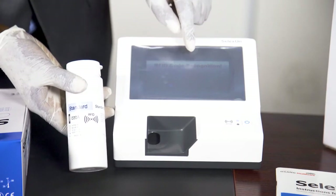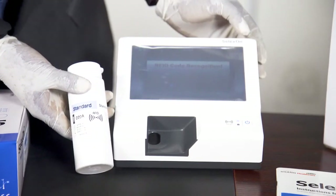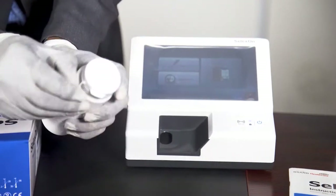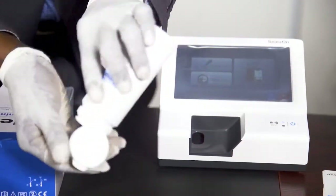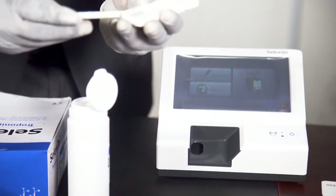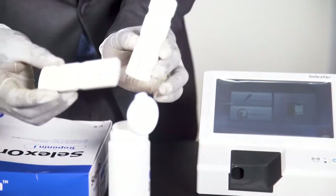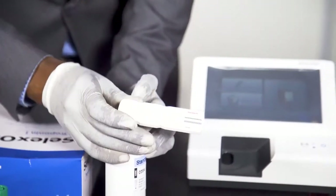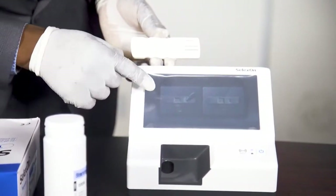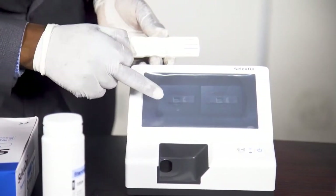As you can see, RFID code recognition is confirmed. Then you press OK. Now, the standard strip has two levels — the low and the high. You can see this is standard strip one and this is standard strip two. You do the one first before the two. So you press the QC, then press standard strip. This is the low, which is the one.